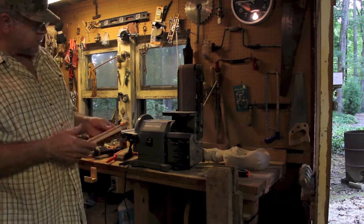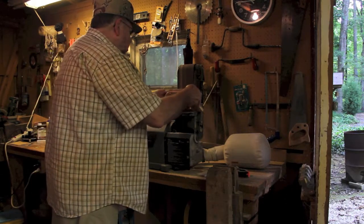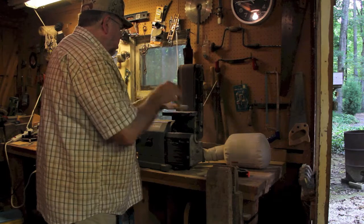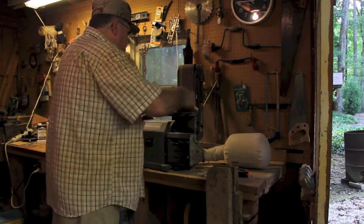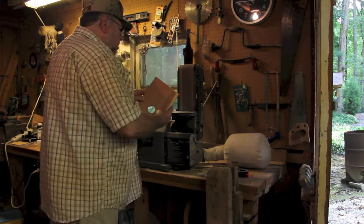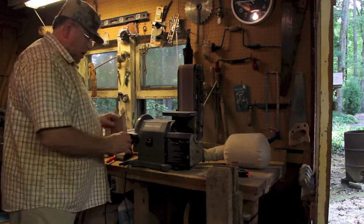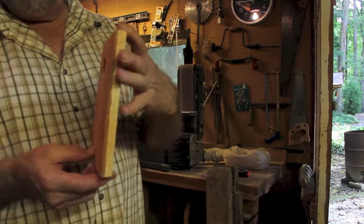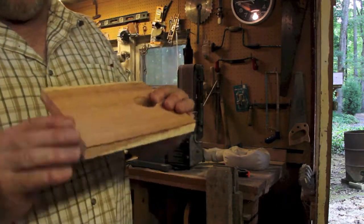I'm just gonna use some sandpaper here to smooth off some edges. In order for the door to be able to hinge and shut, it's good to bevel this bottom edge a little bit — makes it work a little better. So that's just what I did right there.